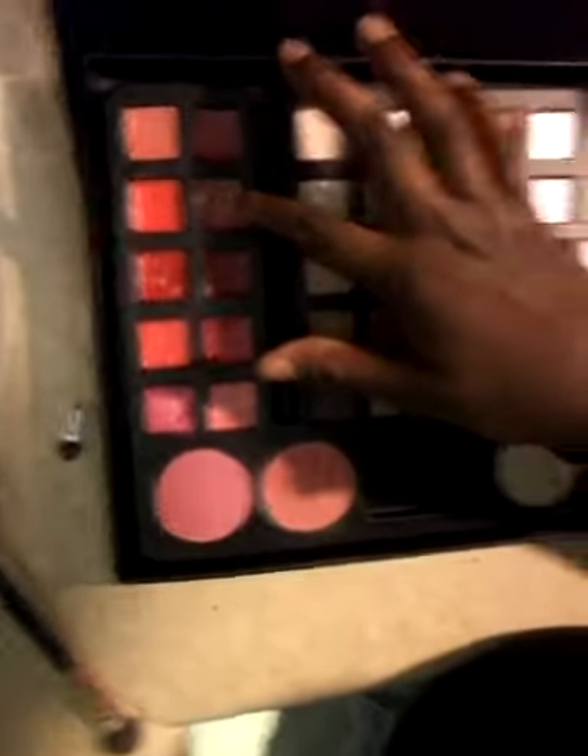It actually came out of my palette — it's that peachy one — and all I do is just pat it on like this. So that's all I really do. I did my eyeliner and my mascara and that's about it. I hope you guys enjoyed this video — see you guys next time. I don't know when I'm gonna do my next video because I've got a lot of stuff going on.